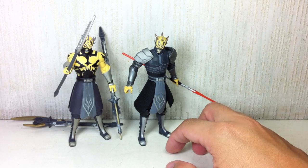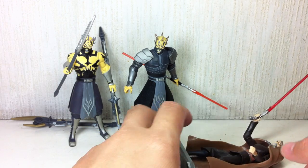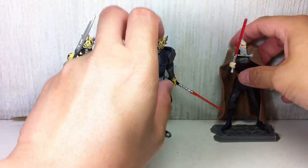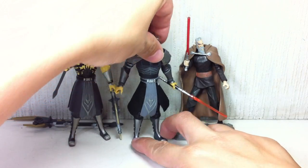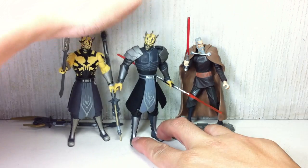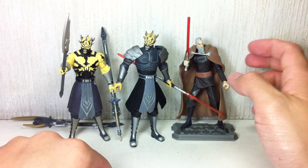Just for size comparison, here he is with the Dooku that cannot stand up, so I put him on a base. He's obviously much taller, towering over the Sith Lord Count Dooku, who trains him.